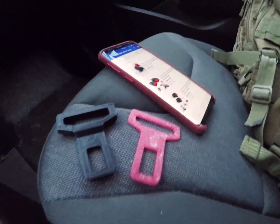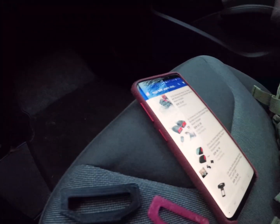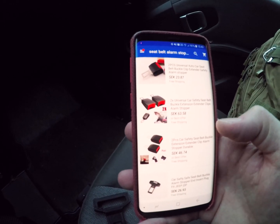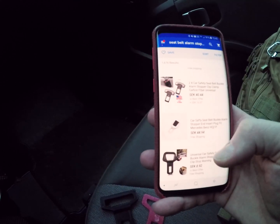So I made these. You can buy them on eBay or Wish, basically anywhere, and they're called seat belt alarm stoppers. There are a few different ones and some of them look pretty good.